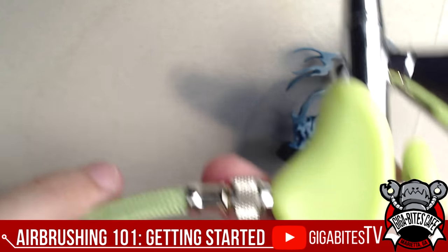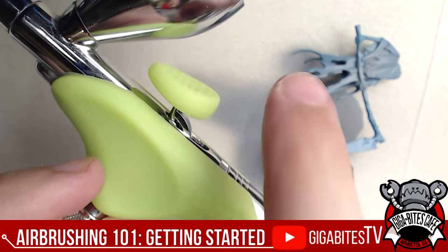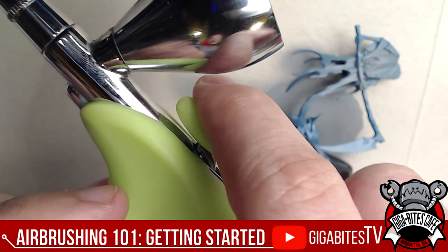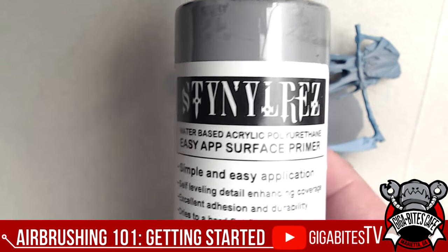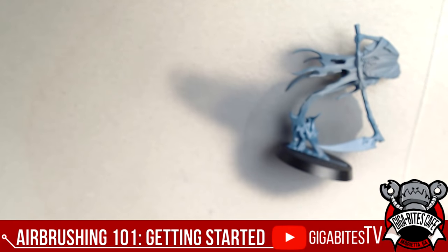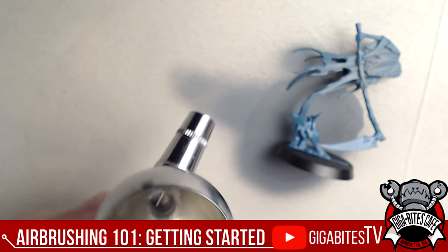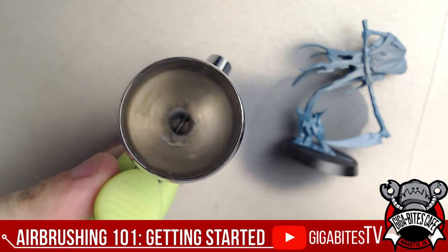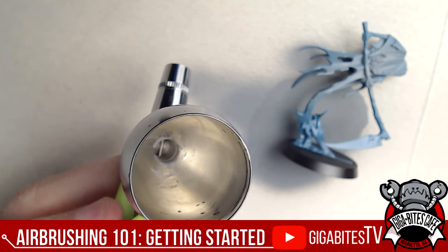So the mechanism is: press down to let air in, then pull back to let the paint flow. We carry Stynylrez at the store — I recommend it, it's a great primer. This is a prime coat, because unless you want your paint rubbing off very easily, you want a nice prime coat first. The Grex big kit we have at the store comes with three different cup sizes.